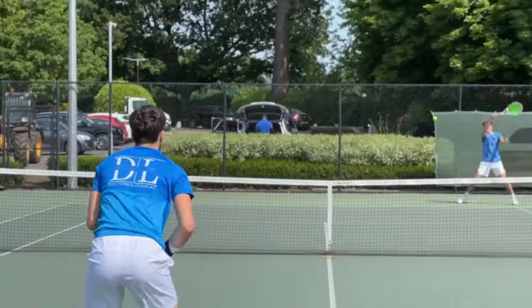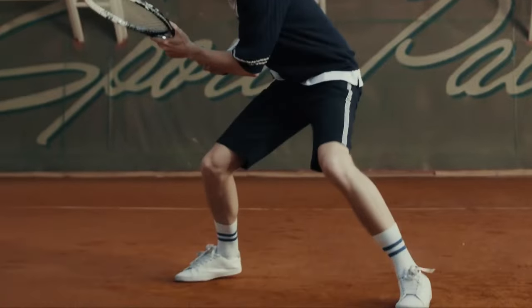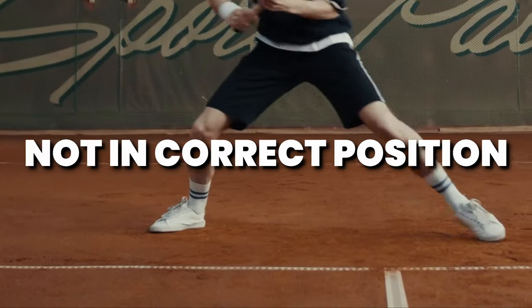Why is it that some players are able to dominate the court with their forehand making it look so easy, while other players get their feet tangled, never in the right position, and always make unforced errors?